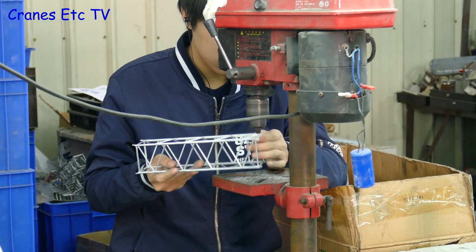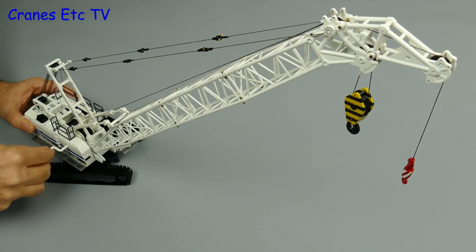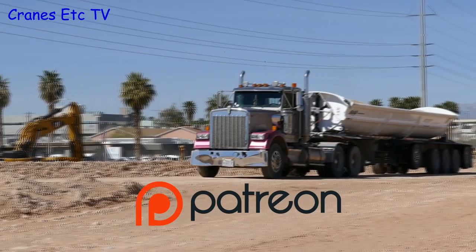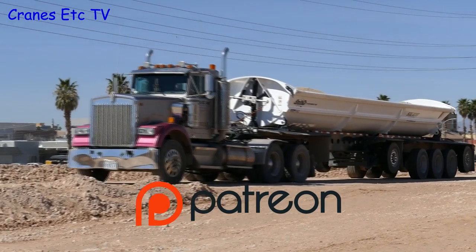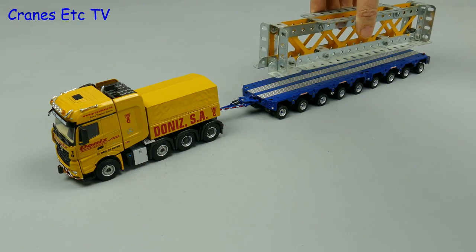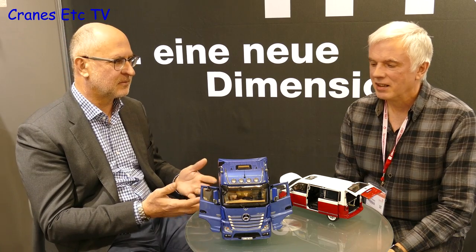Cranes Etc has made over a thousand reviews and reports. If you like what we do please support us and help us continue by making a pledge via Patreon. The link is on the screen and in the video description. In return for your support you can get various rewards including news, early access, discounts and other benefits.